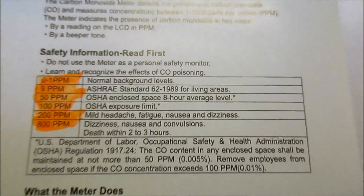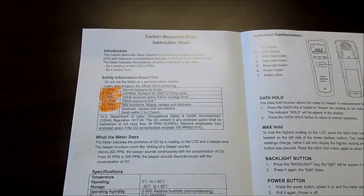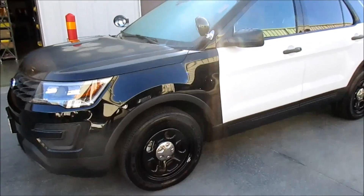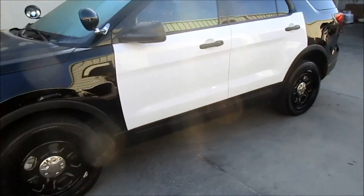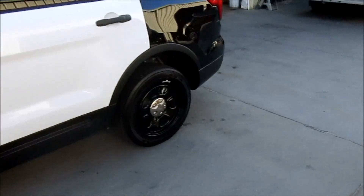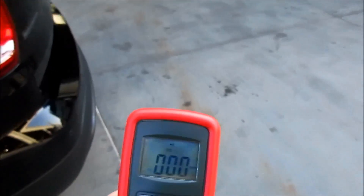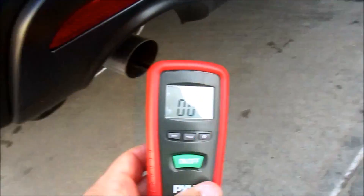We're going to start doing this test, beginning with the Explorer that has not been prepped for police service. This is one of our brand new 2017 police interceptor utilities. I just started it and we're going to turn on the Pile carbon monoxide meter and put it at the exhaust just to see what we get initially.